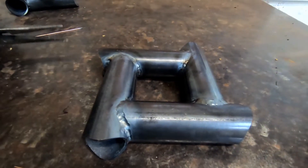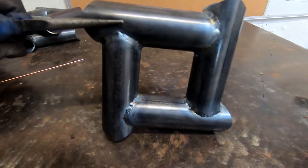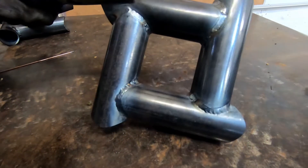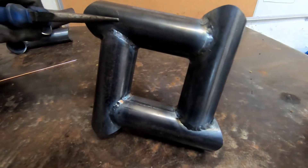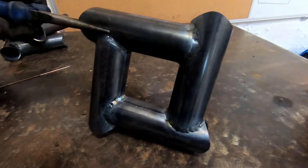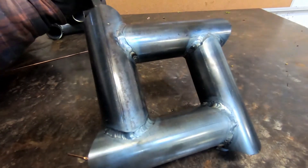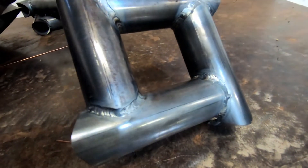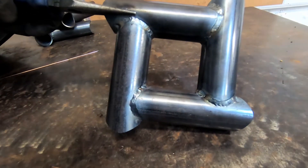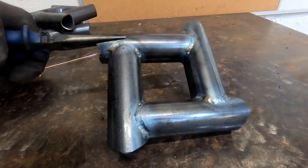So I finished the first pass going around all of the joints. I'm fairly happy with the results although there are still some untidy welds, and I've also undercut at a number of locations. So what I'm going to do now is just do another pass on top of the welds I've put down, just to add a bit more material, tidy up the undercut, and get more practice at welding.